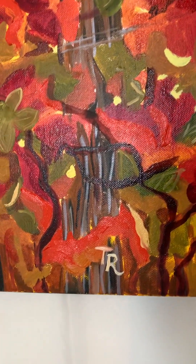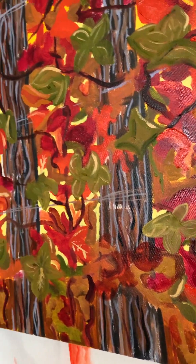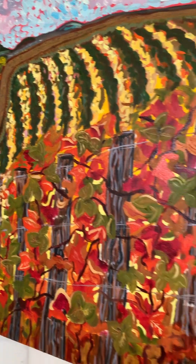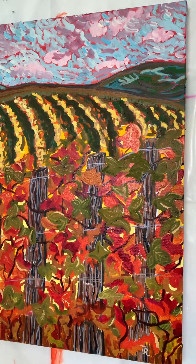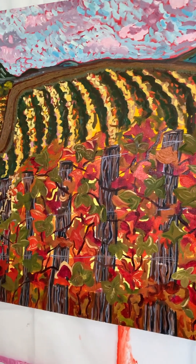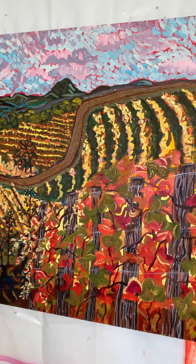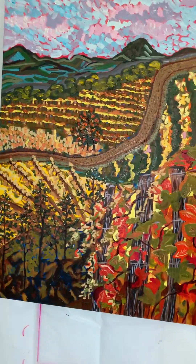Because as the oil dries and cures it hits a setting point. And with wine, there is a point where it will continue to develop and then it will stop. And once it stops developing it will start to dissipate or go downhill so to speak. The flavors and the colors will not be as vibrant.